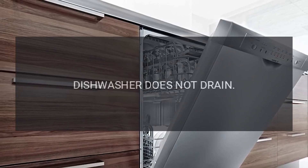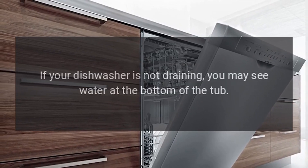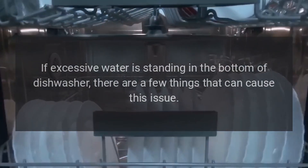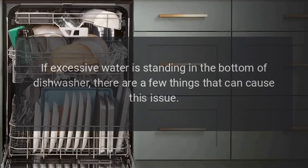Troubleshooting: dishwasher does not drain. If your dishwasher is not draining, you may see water at the bottom of the tub. If excessive water is standing in the bottom of the dishwasher, there are a few things that can cause this issue.